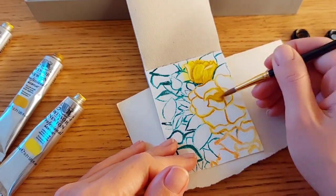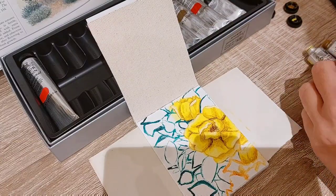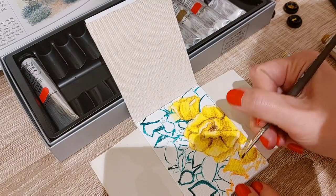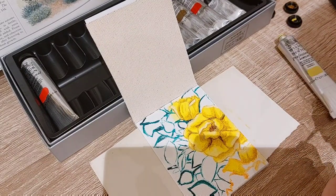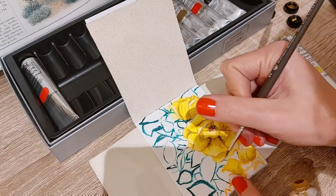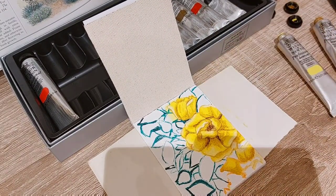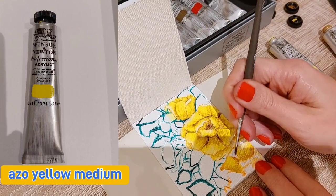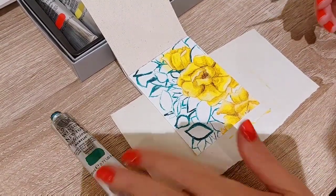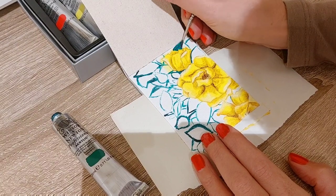The second color is lemon yellow, pigment PY3 — very good lightfastness, semi-transparent, permanence A, series two. The third color is yellow medium, PY74 — excellent lightfastness, semi-opaque, permanence A, series two. The majority of the colors in this set are single-pigment, which is really good. All of this information is also written on the tubes, but I compared them all with the website to check for discrepancies.